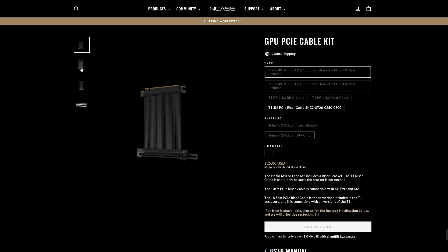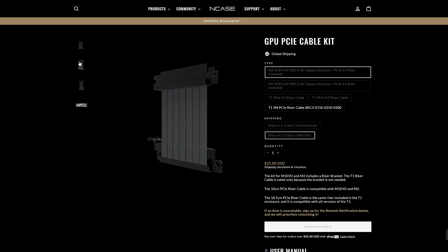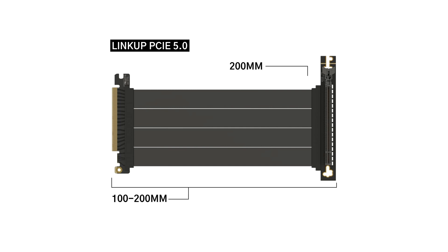Finding the NCASE M2 vertical GPU bracket is tough — it rarely comes into stock, but there is a way to create your own vertical kit. You'll need a PCIe Gen 4 or 5 riser cable with a right-angle slot, like this LinkUp Gen 5 capable riser. It's a good idea to keep the length between 100 and 200mm; this one is 200mm, as it was the shortest and most cost-efficient option available.